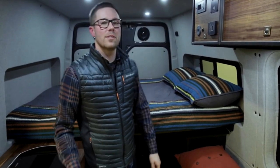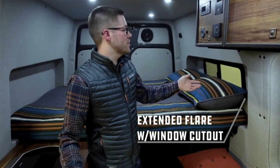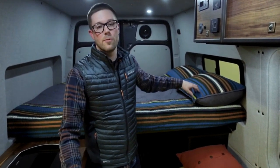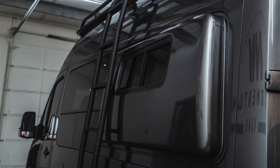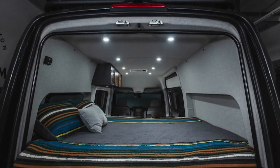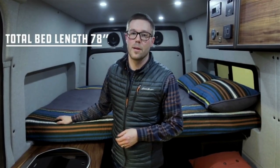Now that we're in full bed mode, you can really see how much space the flare spaces open up for sleeping sideways. In this particular build we utilize the extended driver's side flare and incorporated a window into it. Flare Space allows us to use a couple different manufacturers of windows and they actually include the cutout, so you don't have to worry about cutting that yourself. On this side we have the standard flare, and overall that gives us a little over 78 inches at the widest point for sleeping sideways.